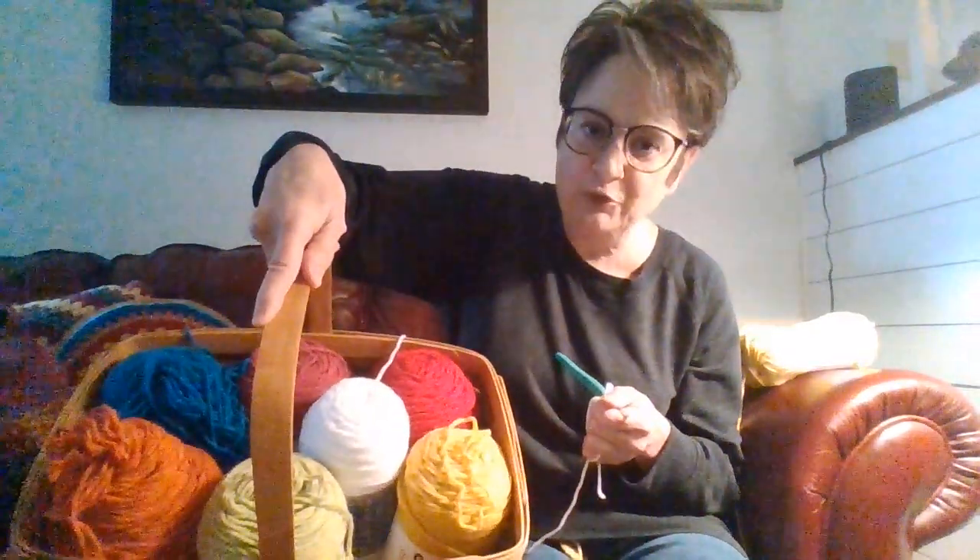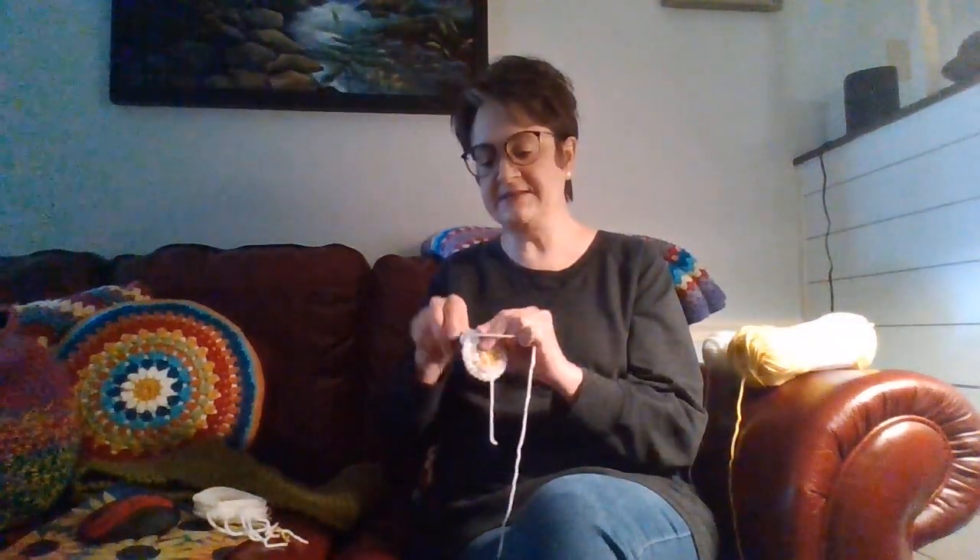I wanted to show you my basket full of Premier Basics — I did the yarn haul of the Premier Basics in another video. But I wanted to try out these colors today. I'm actually making a blanket for my daughter's nanny. It's my ex-mother-in-law, actually. She's in the nursing home, so I want to make a blanket for the bottom of her bed. I'm crocheting Daisy Center granny squares.